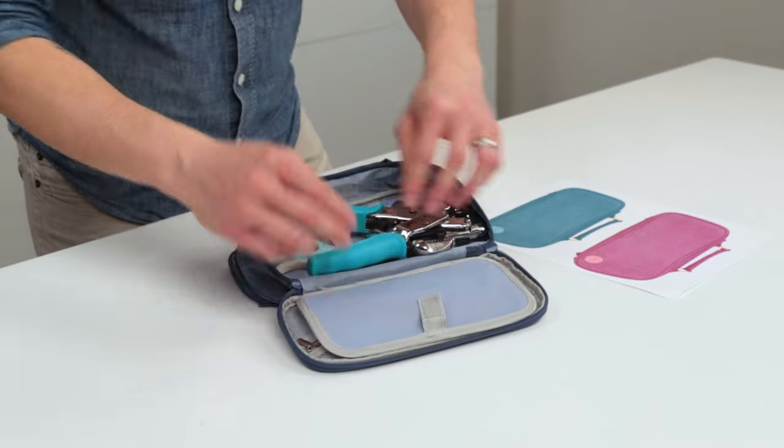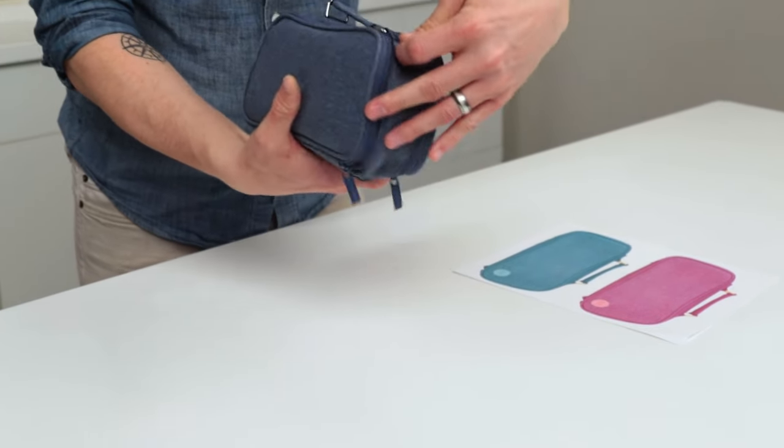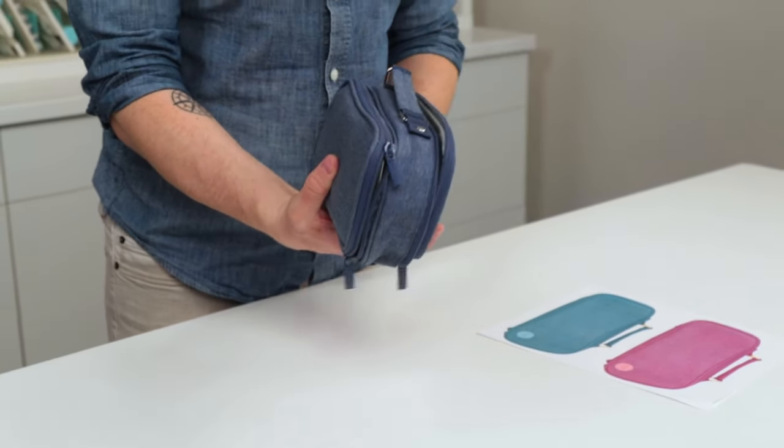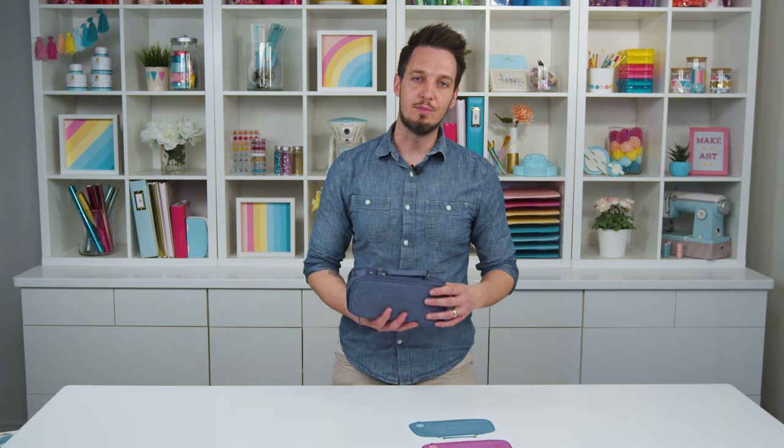Different pouches, holders — super durable and just a great on-the-go storage solution. You can see that we're offering it in both a pink and mint color. It's going to be available in June.